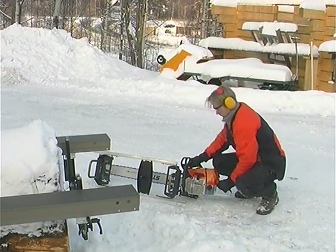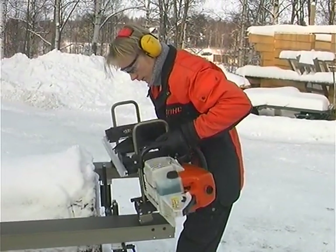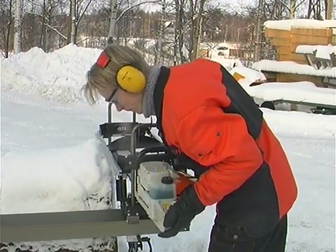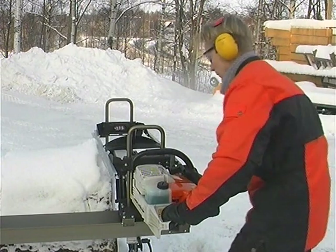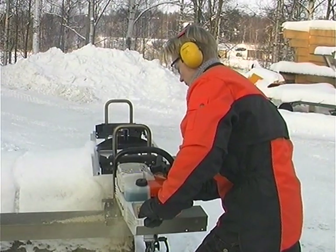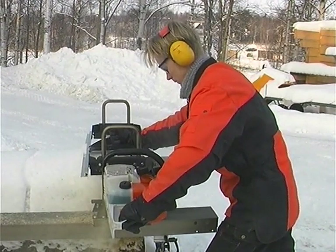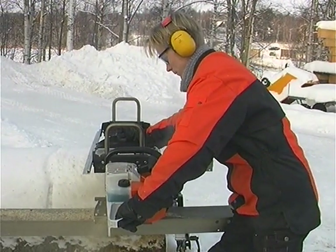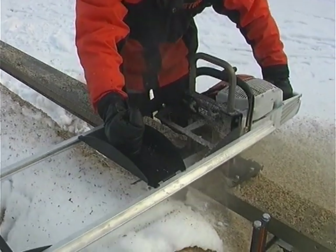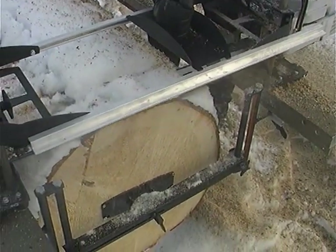Start the saw on the ground with the chain brake activated. Hold the handle on the chainsaw until the guide bar is closed — the first cut is completely inside the log. Using this method will give you very good precision. With a 90cm long guide bar, you can saw 75cm wide boards with insignificant deviations which stay under 1mm.